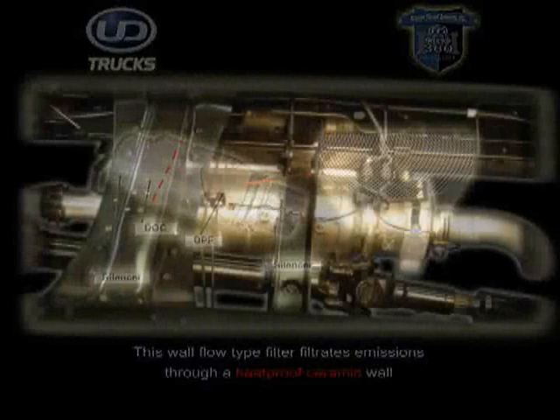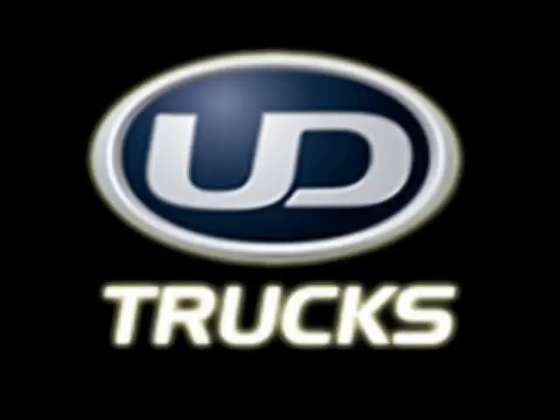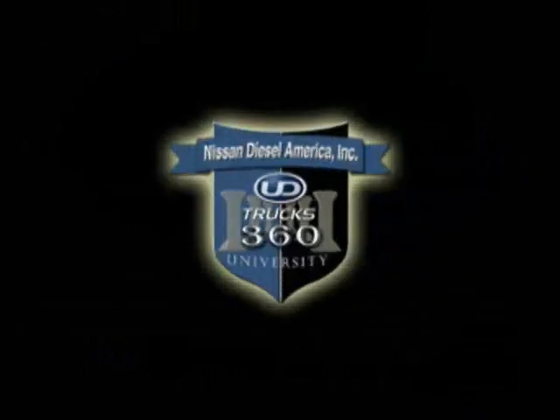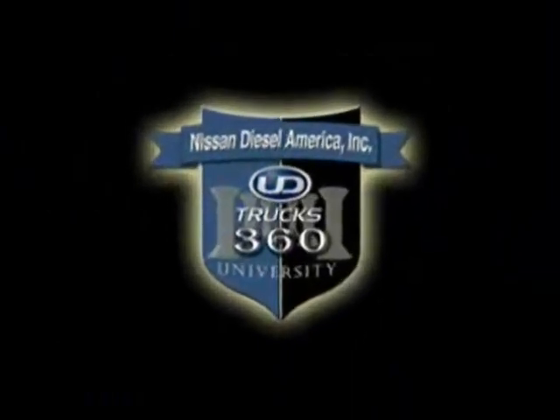As you can see, the operation and maintenance of a UD Trucks diesel particulate filter is very simple, but each item must be strictly adhered to. In doing so, you should enjoy continued worry-free operation as well as the ultimate dependability of UD Trucks. Thank you.